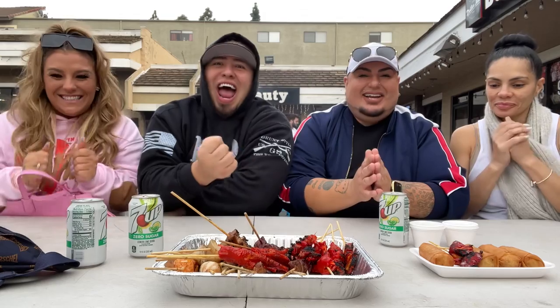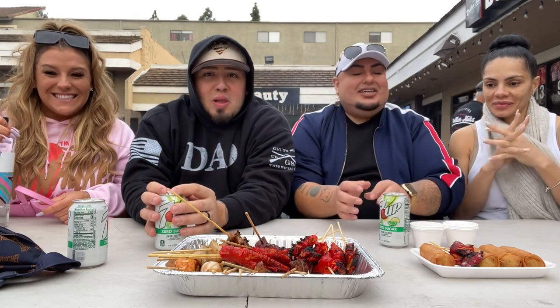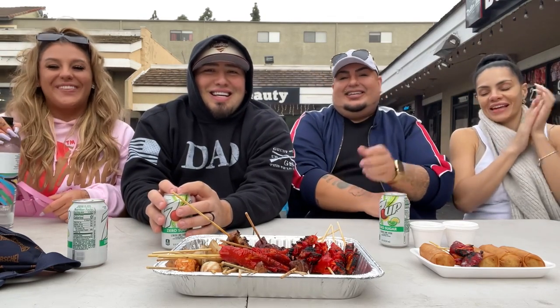Welcome back to my channel, you guys. I am so excited. We are in Los Angeles, California, at one of the most popular Filipino street food places called Dollar Hits. I'm here with the beautiful Nina — that's N-I-N-A-U-N-R-A-T-E. Let's get it!